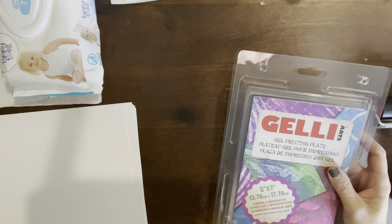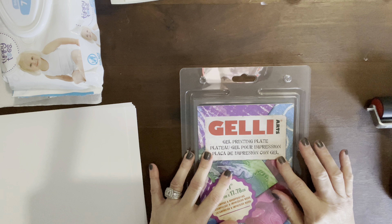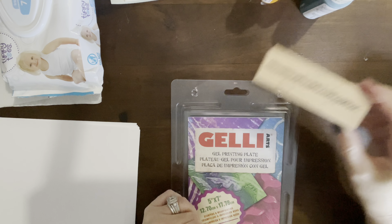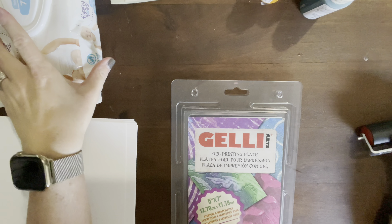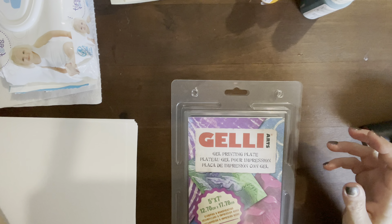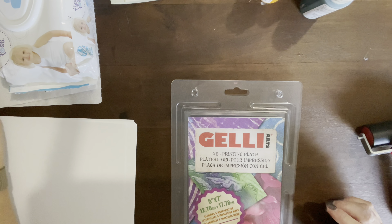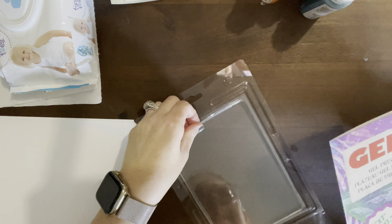What you need for this is the jelly plate, some paints in whatever colors you want, stamps, the brayer, some wet wipes, and then something to rub over the paper once you get the paint down. I'll show you that in a minute. Let's take these out and get started — I haven't even opened them yet, so I'm really excited.